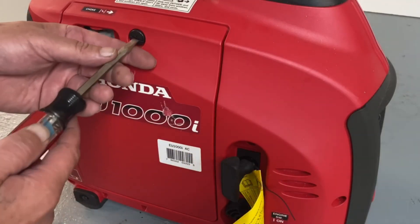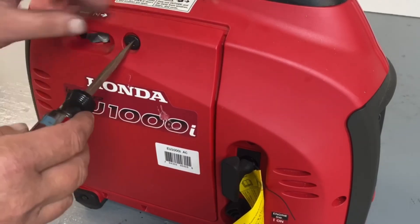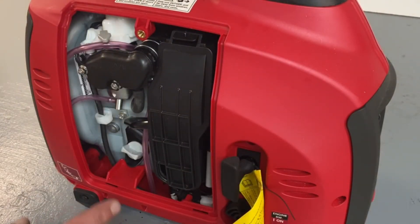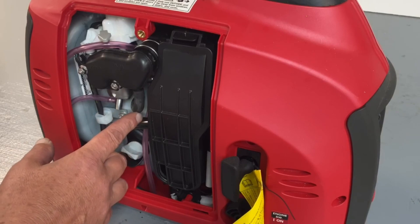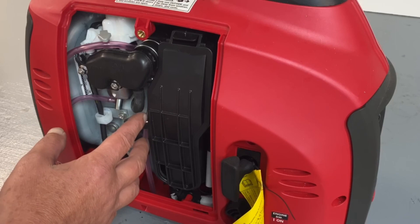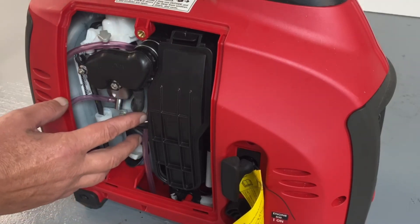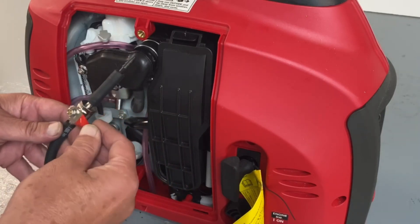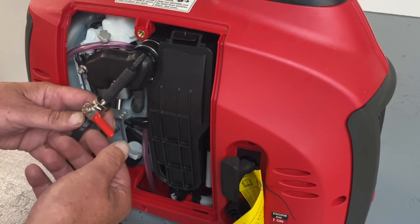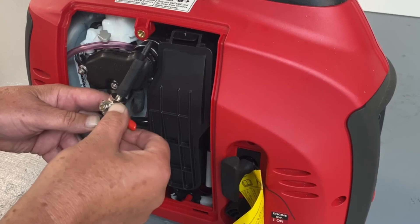First thing we're going to do is get access to the engine compartment, so we'll remove the cover and set that off to the side. What we're going to do first is install the gasoline shutoff valve, because there is no shutoff valve. The gasoline will continuously run when you're doing the propane. So we put a shutoff valve in here that will allow you to turn your gasoline off when you're running propane, or if you want to run gasoline again, you just shut your propane off and turn this back on.